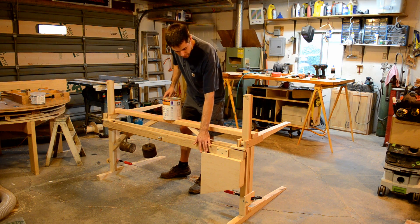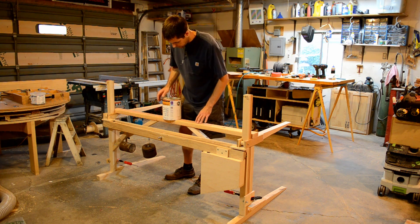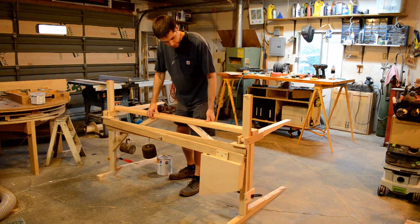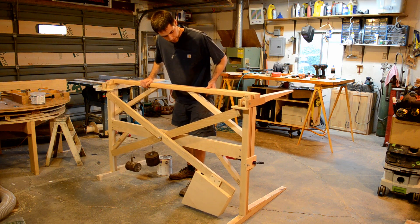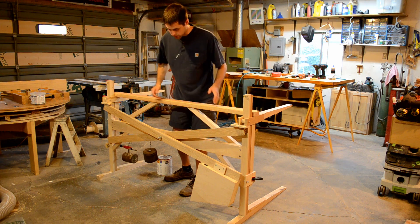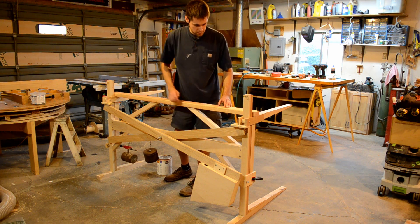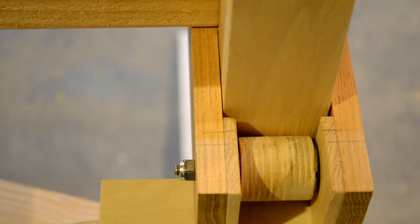We've got our new counterweight balanced at 20 pounds, and I really like the way it's operating now. It's very smooth at the bottom, but it does get a little tight halfway up. Even though we've added reinforcements that took care of the racking issue, I think I just didn't allow enough clearance on these pieces. Ideally there would be an equal 1/16" gap on each side, but things vary, so we're just going to add a little more room.